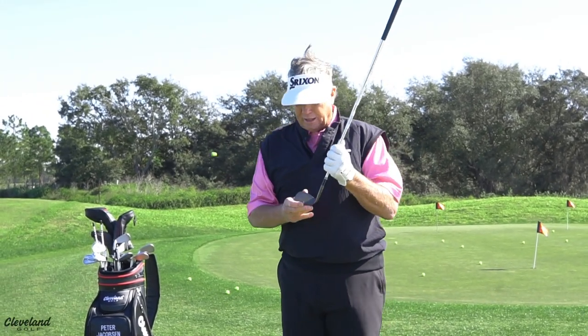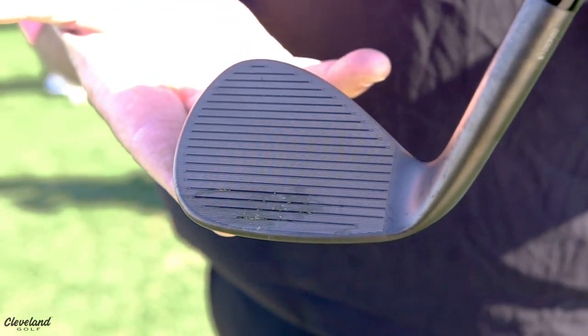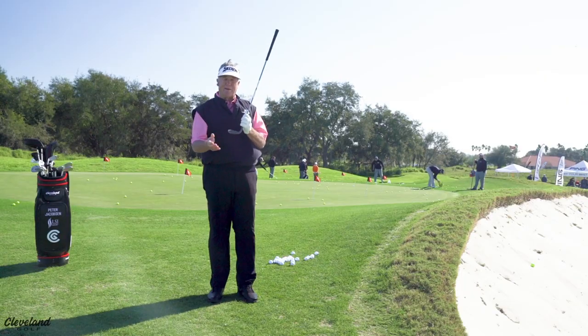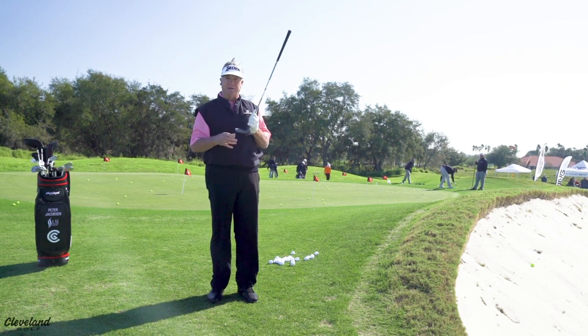And if you use the new Cleveland CVX full face grooves with the higher toe, it gives you more of a sweet spot that's expanded for a cleaner contact. Remember, don't fear the flop. Be aggressive and accelerate through the ball at all times.